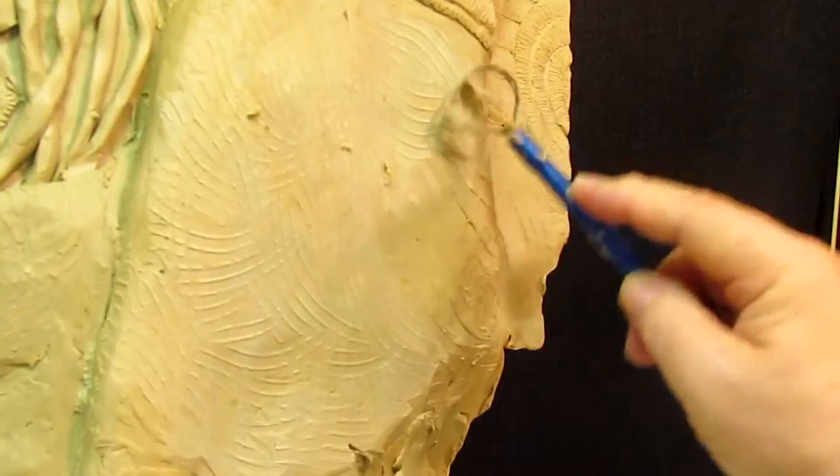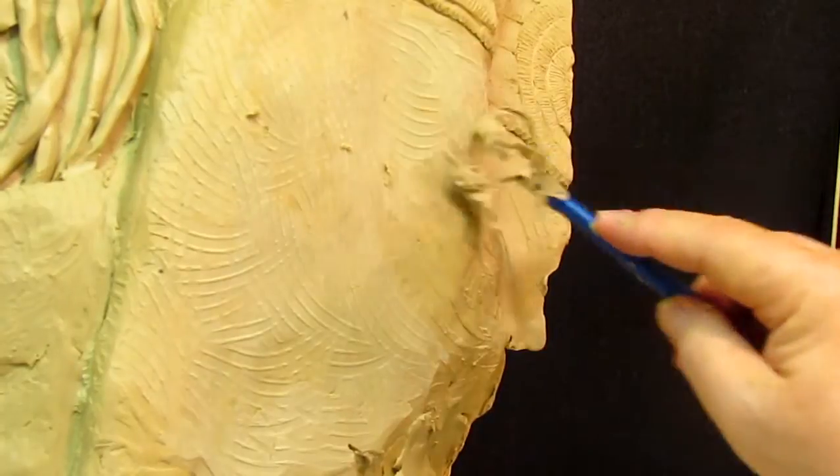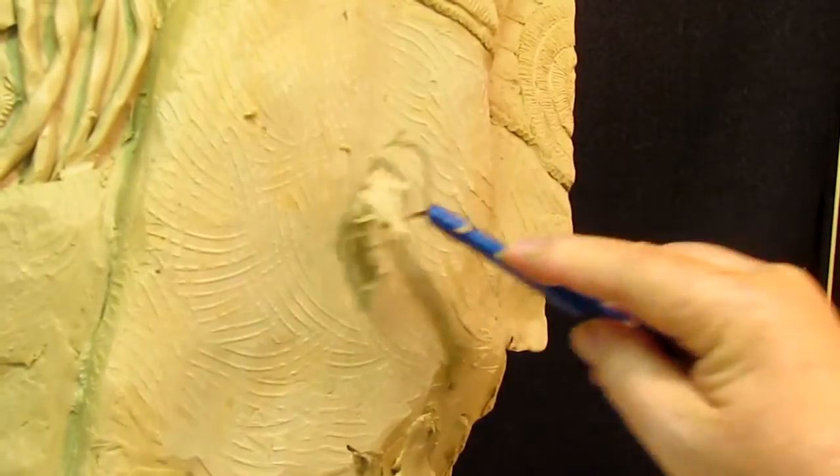So I don't remember what tool I used — I think it was another tool that I don't have in my studio right now — so I'm just going to redo the texture on this clay, and it doesn't hurt to do that.